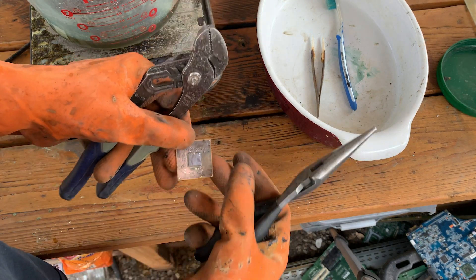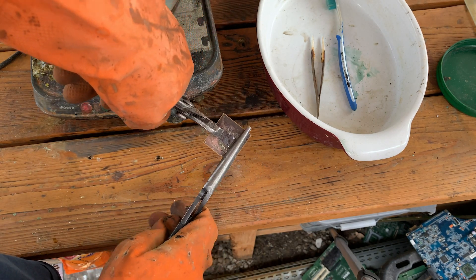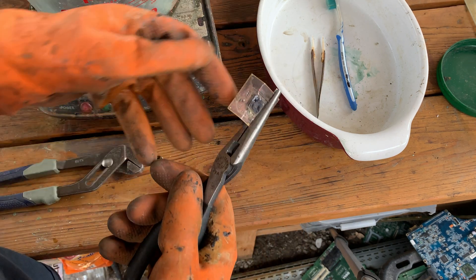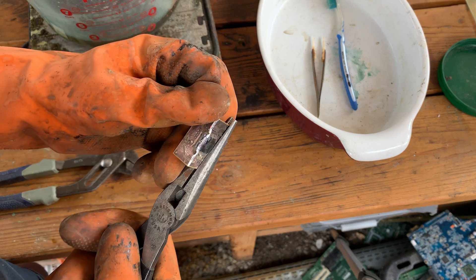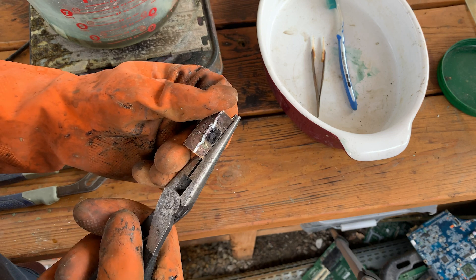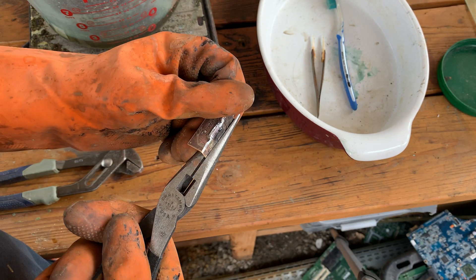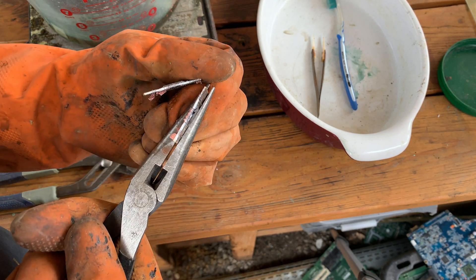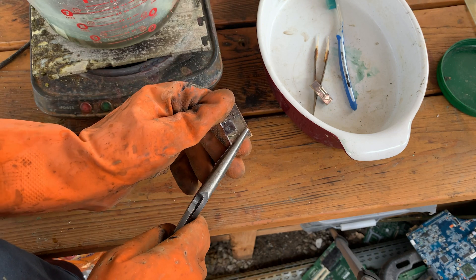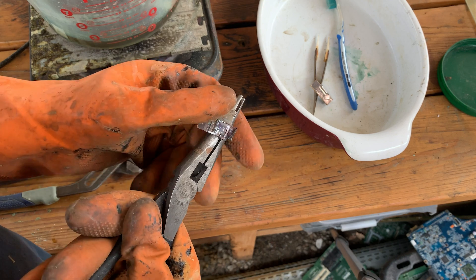That silicone die is on there pretty good, so let's try something else to crack this thing open. It looks like it's copper on the inside too. It's hard to tell without a microscope of some sort. It looks like there are copper little bond wires in there — I can get it up enough — there we go.